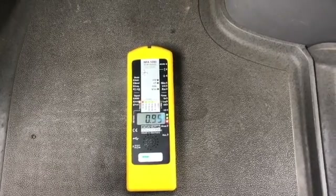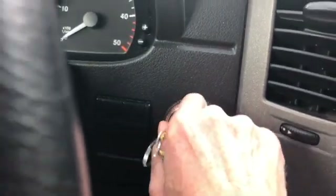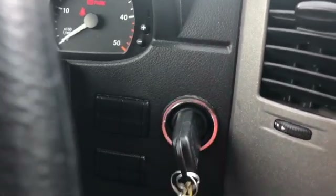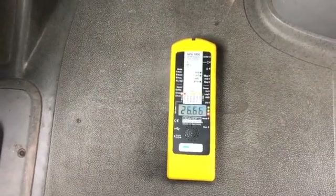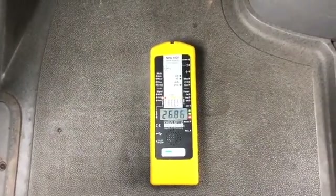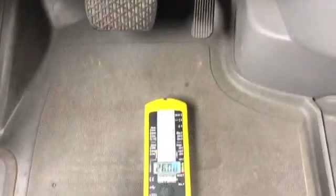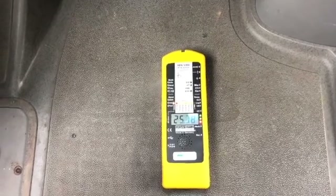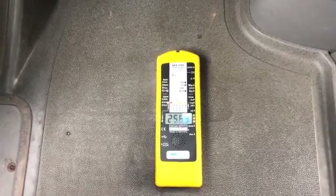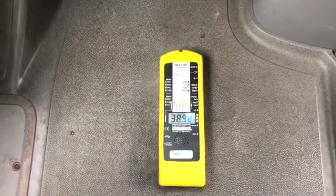Let's see what we get when I turn the engine on. This is a diesel so I have to wait a second. The engine is not even fully running but I'm already getting 30 milligauss right where my feet would be — and that is extremely high.